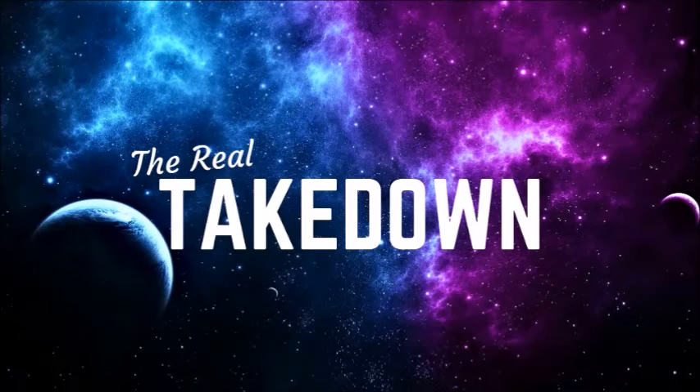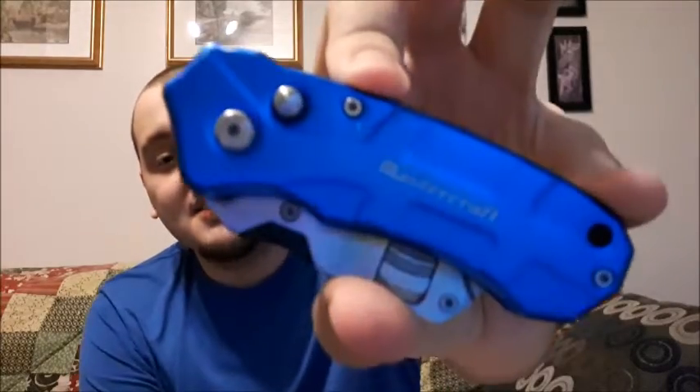What's up everybody, Takedown here, welcome back to the channel. Today I'm sharing my knife collection with you. The reason I'm sharing it is that a couple months ago in my last collection videos, you guys asked for more. Since I never shared my knife collection yet, I decided I'm going to do that today. I have six knives in my collection.